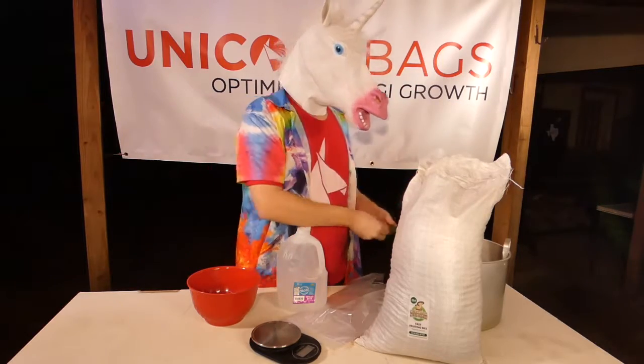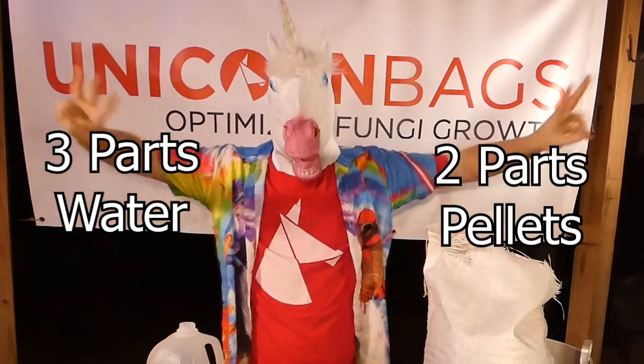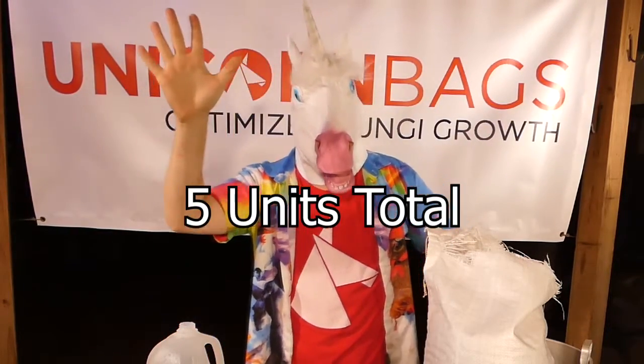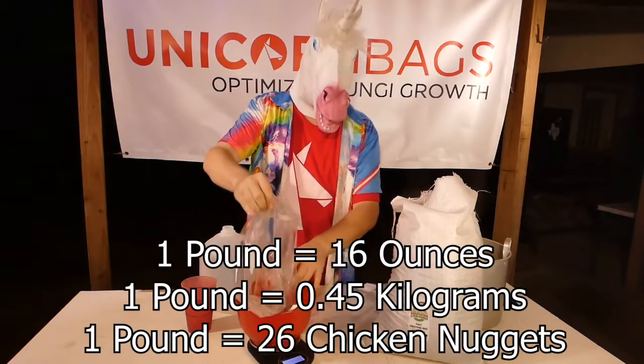The hydration ratio is very simple to remember: it's three parts water to two parts pellets. This will give you five units total. You can use this basic ratio whether you measure in ounces, grams, or chicken nuggets.